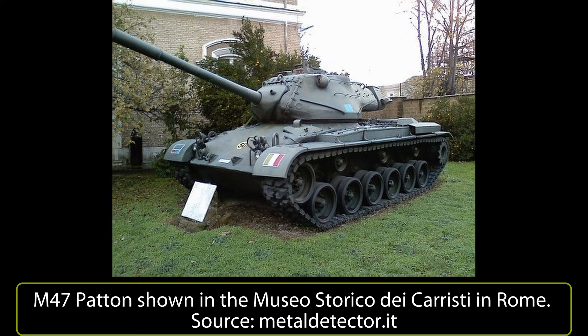Welcome to a new Tank Encyclopedia voiced article, covering the use of the M47 Patton by the Italian Army.